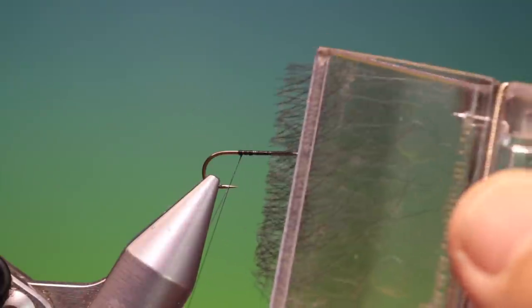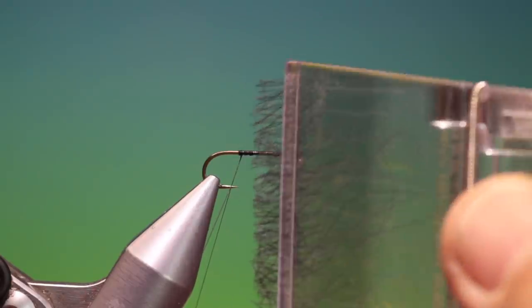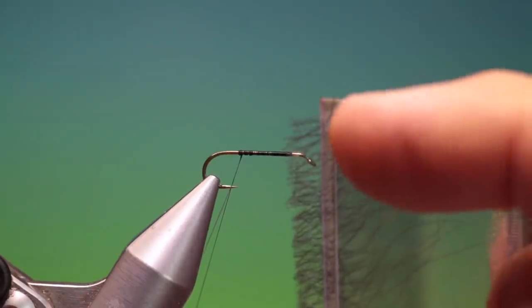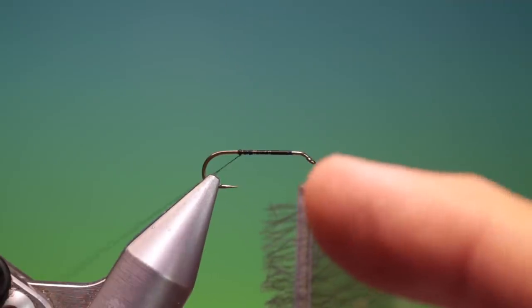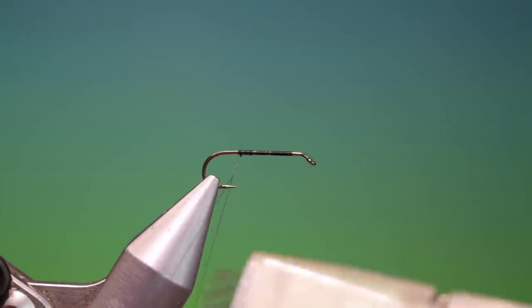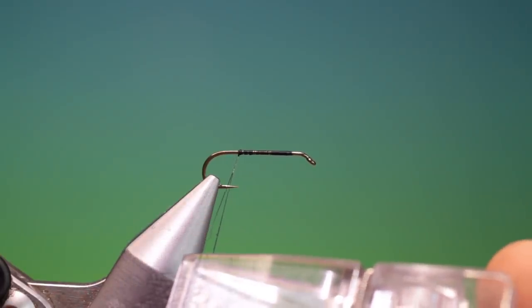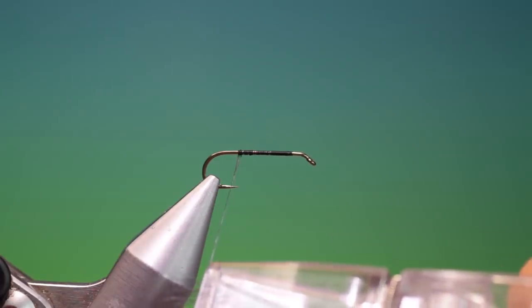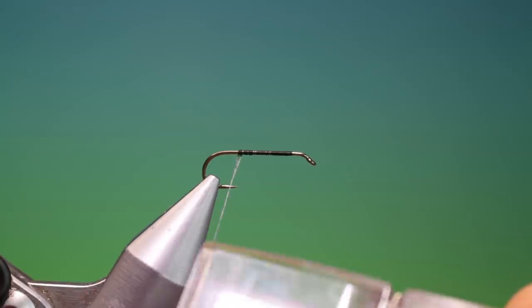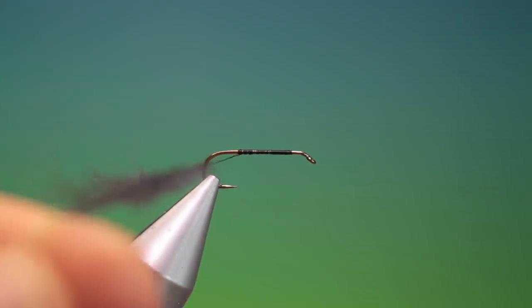I've loaded a Petitian Magic clip with CDC — black CDC. You can see the CDC is shorter at the top than it is at the bottom, so I want this short part nearest the hook shank. So just put the clip in — we don't want to put it right close to the hook shank because it will restrict us in what we want to do next. So we put that in and we want to spin that up.